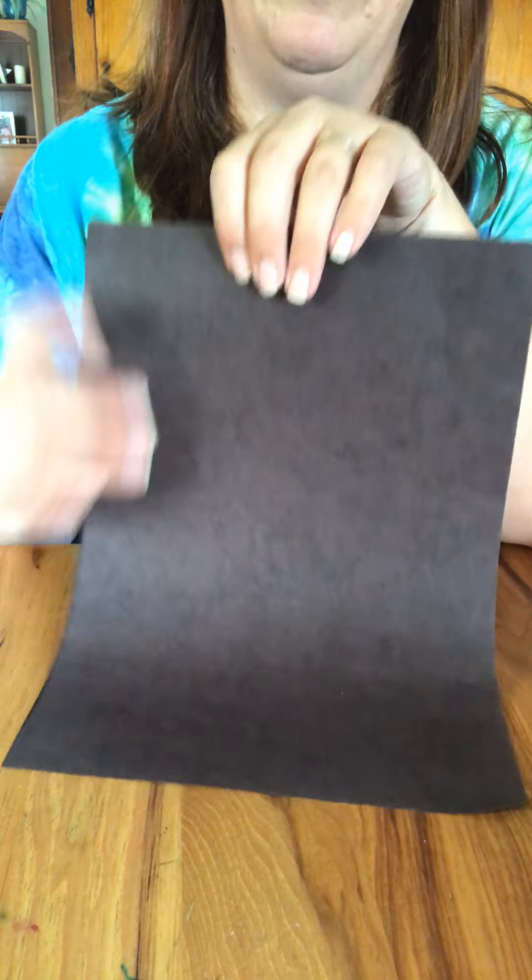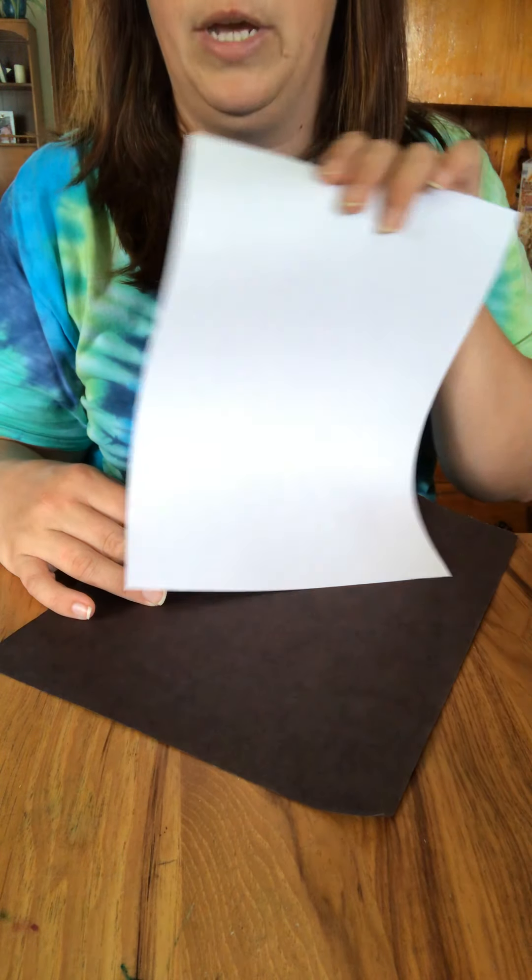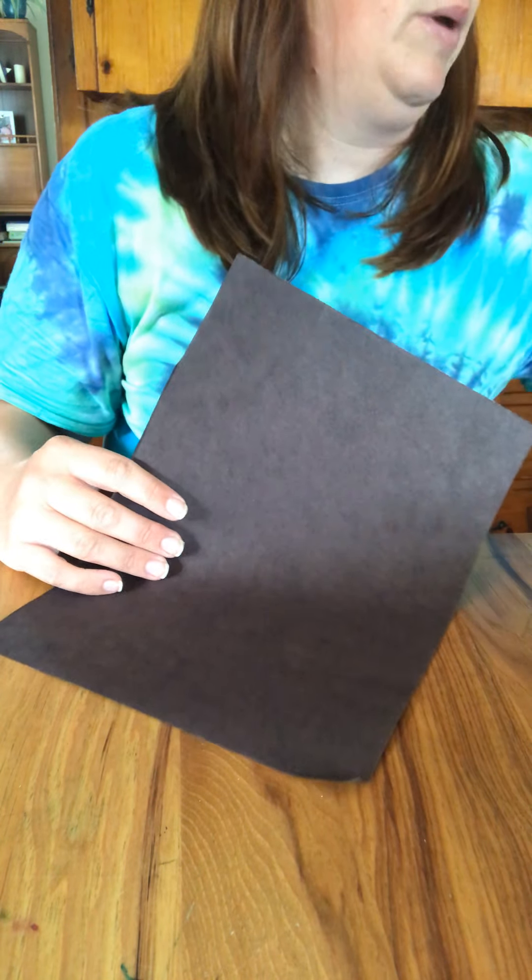Like I said, I'm gonna use a piece of black paper for my background. If you don't have black paper you can use white paper, or if you have a different color paper at home you can use that as well. It does not have to be black — you can use white or another piece of colored paper.